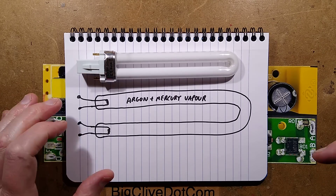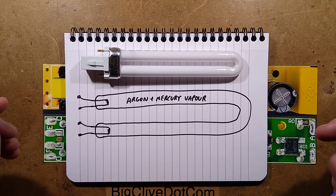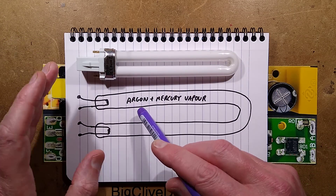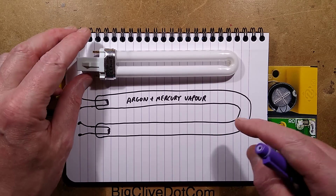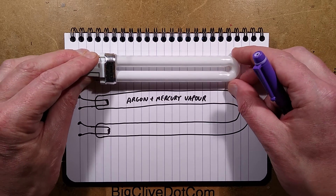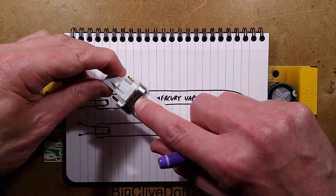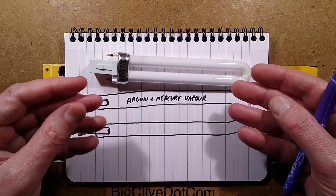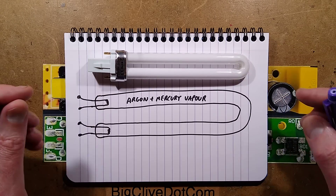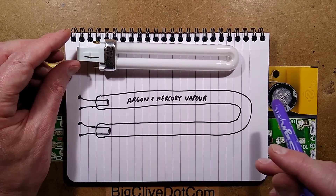Before I start, I'll quickly recap how one of these fluorescent tubes works, because that will make more sense of the ballast. This is a glass tube with a partial vacuum drawn, filled with a mixture of argon or krypton and mercury vapour. There's a coating of phosphor inside. The glass won't pass the really short-wave ultraviolet wavelengths but will pass the longer ones. In this case it's tuned to emit mainly at 365 nanometres, using the phosphors to concentrate energy in that spectrum.